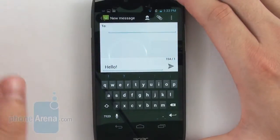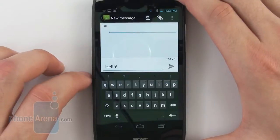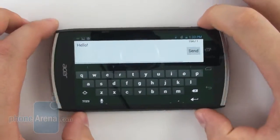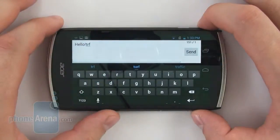We have no complaints about how the stock Android on-screen keyboard works on the Acer Cloud Mobile. It is comfortable to use in both portrait and landscape modes, and in case you happen to make a typo, the keyboard can automatically correct it on the fly.